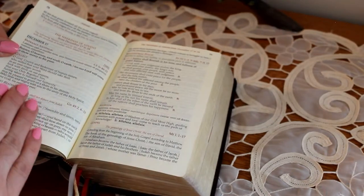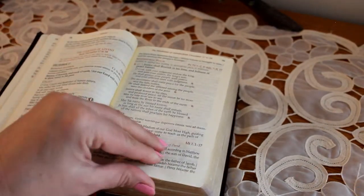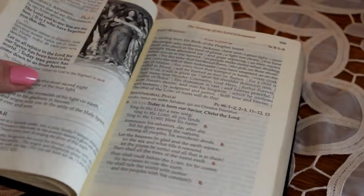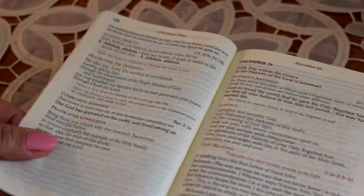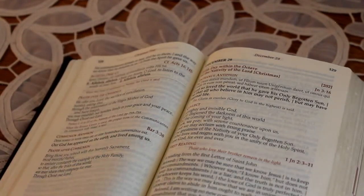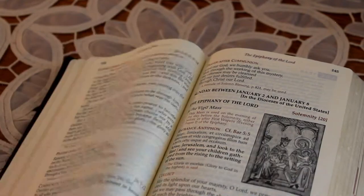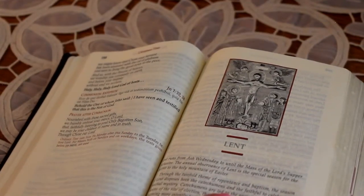Then we get to the section for the O Antiphons, the days from the 17th to the 24th. Then it moves right into the section for Christmas, so you have all the times that you could go to Christmas Mass, and then the whole Christmas season afterwards up until the Baptism of the Lord.